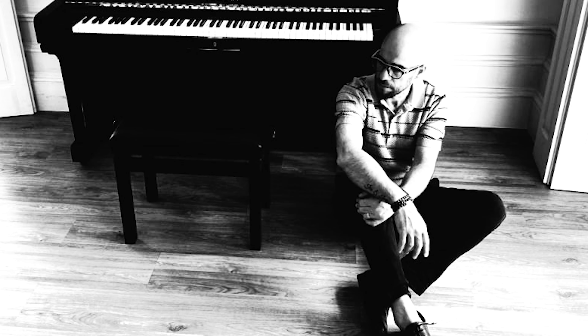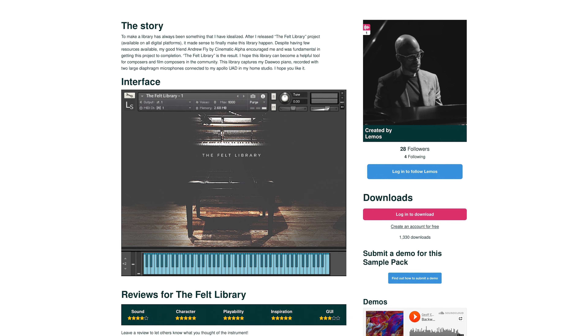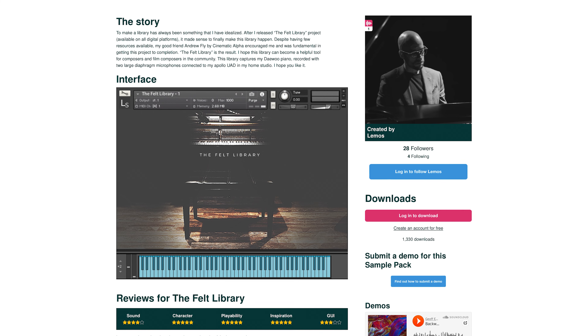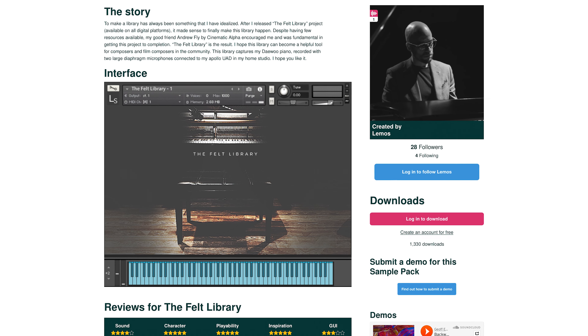The Felt Library by Lemos — to make a library has always been something that I have idealised. After I released the Felt Library project, available on all digital platforms, it made sense to finally make this library happen. Despite having few resources available, my good friend Andrew from Cinematic Alpha encouraged me and was fundamental in getting this project to completion. The Felt Library is the result. I hope this library can become a helpful tool for composers and film composers in the community.